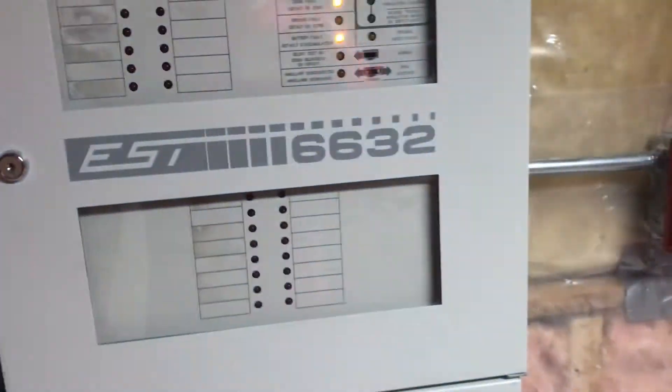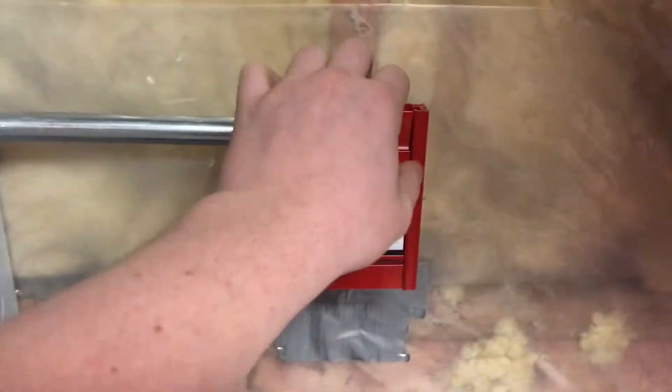So I guess we'll go ahead and start. Obviously the system will be on continuous because the Genesis self-codes itself. So I guess we'll go ahead and get started. Here we go.